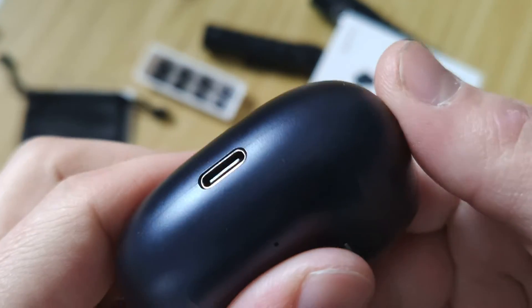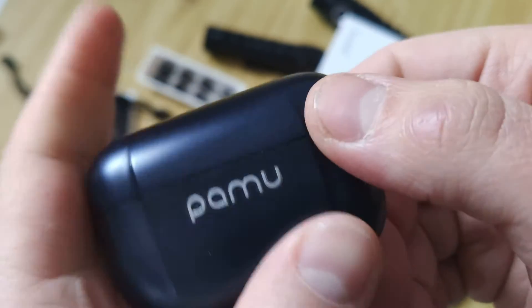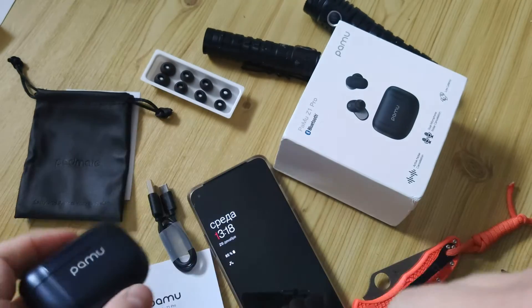As usual, in the description there will be a link for the full text review if you're interested in this model, and also a link to the official site where you can buy it.